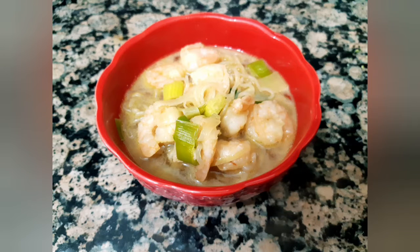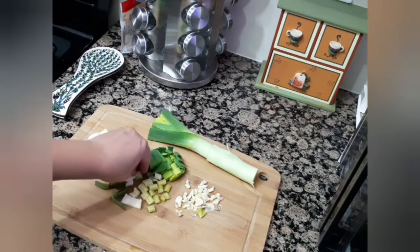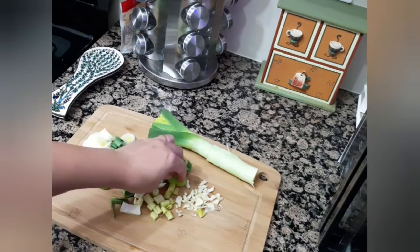Hello everyone, welcome back to Kitchen Modes. Today I'm making konjac noodles and shrimp soup. This soup is delicious, nutritious, very low on carbs, and high in protein and nutrients.